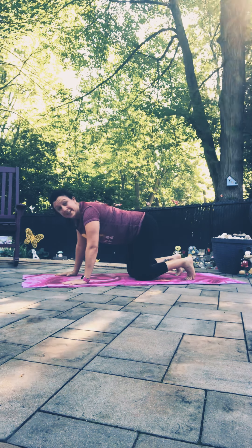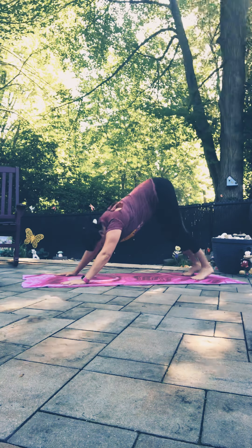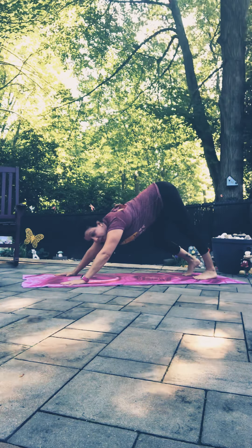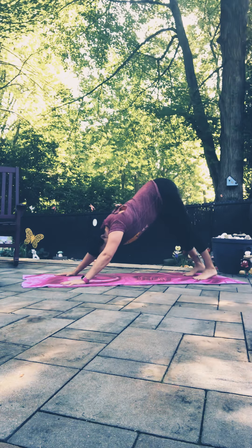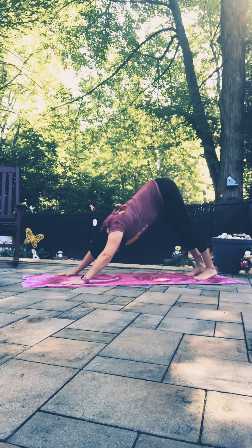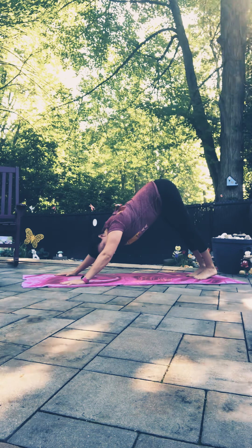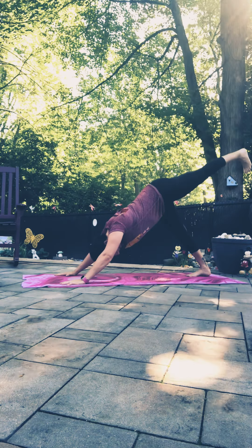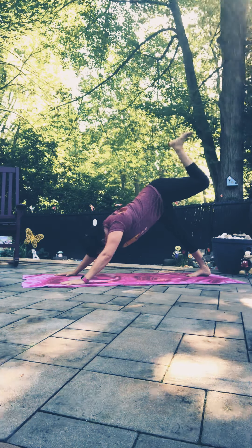Take one cat-cow, inhaling back to a nice neutral spine, then lift the hips up into downward facing dog. Take a moment in downward facing dog — walk the legs out, clawing through the fingertips, pressing them down into the mat, getting out of the actual wrist joints. Find some stillness in the legs — big breath in, exhale out the mouth. Walk the feet a little closer together, inhaling the left leg up towards the sky, going for length not height — reaching that heel away from the body.